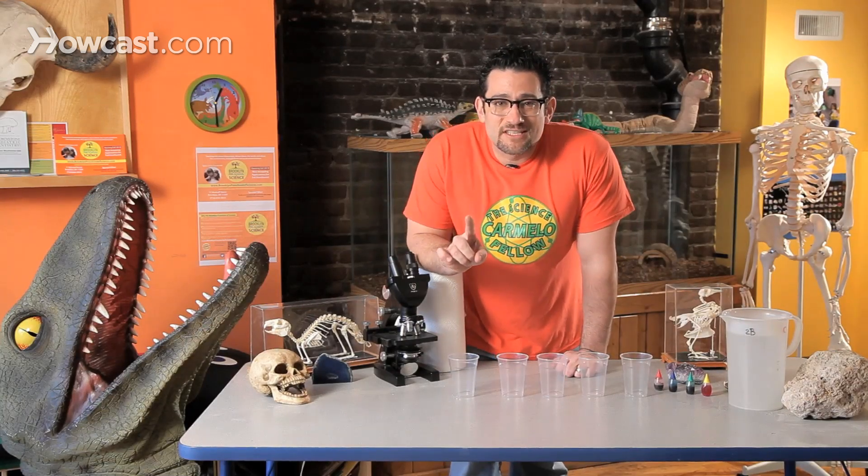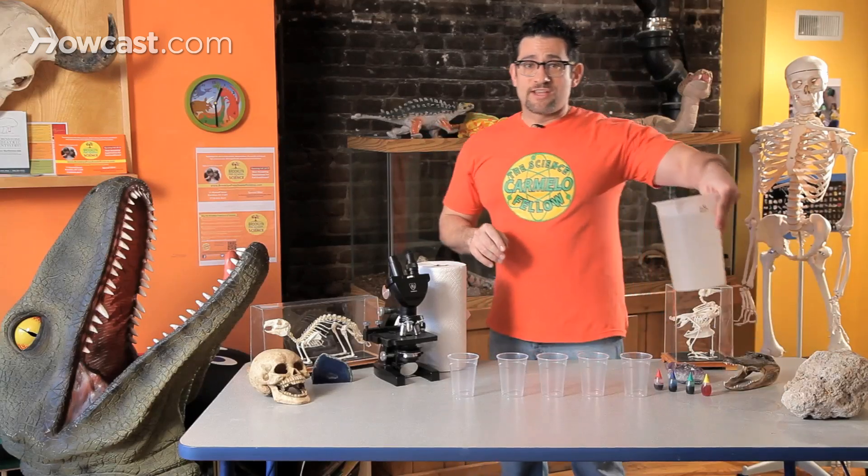But now, think about this. I'm going to show you how magical absorbency could really be. And all I need is water, and towels, and some food coloring.